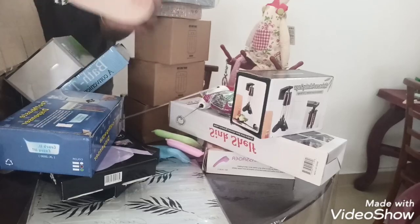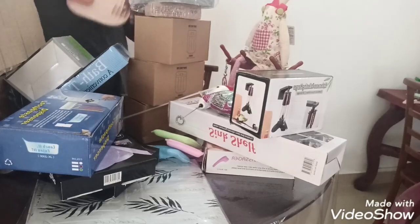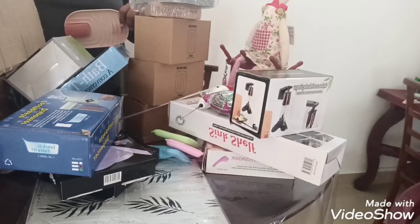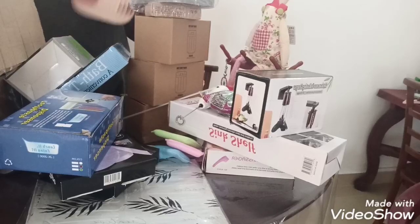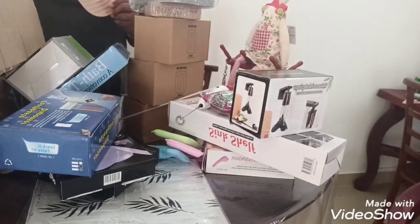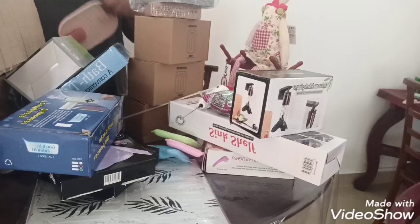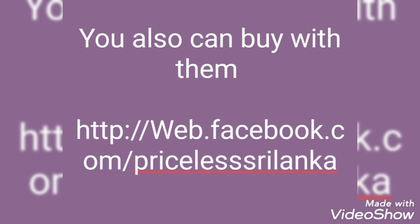So this is all about Priceless. As per the name, they are really priced lower compared to other shops. I really like the products and the prices are very good, and the quality also remains the same. Thank you very much for watching my review today of Priceless Online Shop. Please like and subscribe. Thank you!